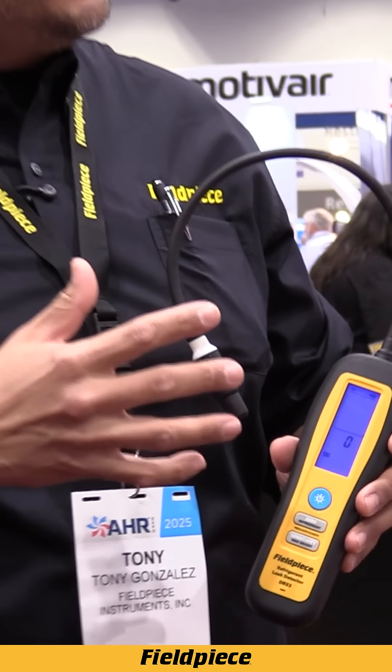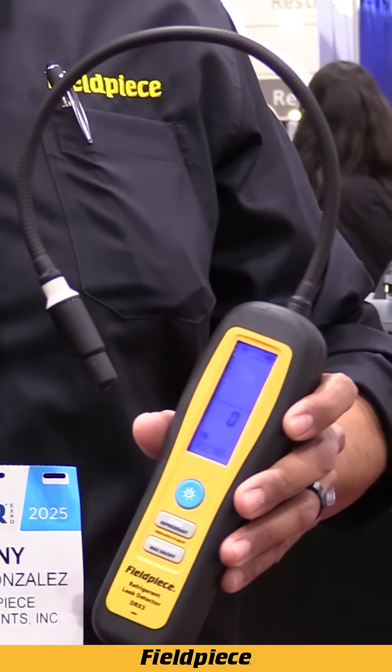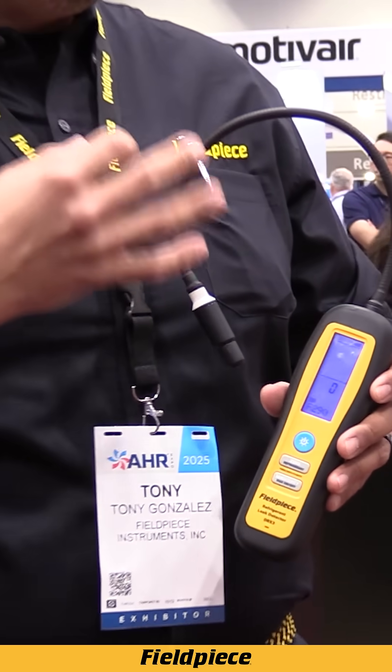This is truly an all-in-one refrigerant leak detector that can detect A1 refrigerants, A2L refrigerants, and A3 hydrocarbon refrigerants like propane, butane, and isobutane. In addition to that, for those of you that work on heating appliances, it can also pick up natural gas to find those leaks in those applications as well. And if you use a tracer gas like N2/H2 on a flat system, it can also pick up that to find a leak in a system that doesn't have any charge in it.